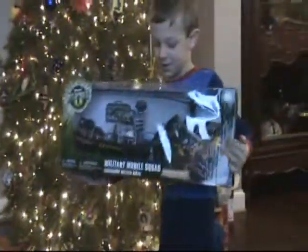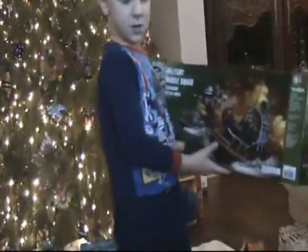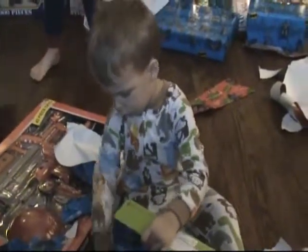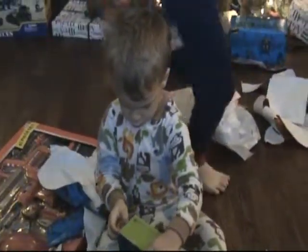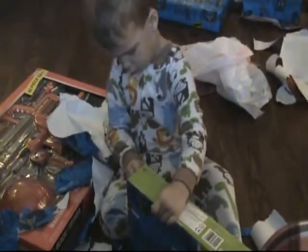I'm looking at this — cool, what is that? Let me see what that is. What does it say? Ooh, a Military Mobile Squad! Oh my gosh, I think that's called Mobile Squad. Okay, this is awesome! Wow Rhett, what is that? It's Snoopy. That's Scooby-Doo! Yeah, can we open it?